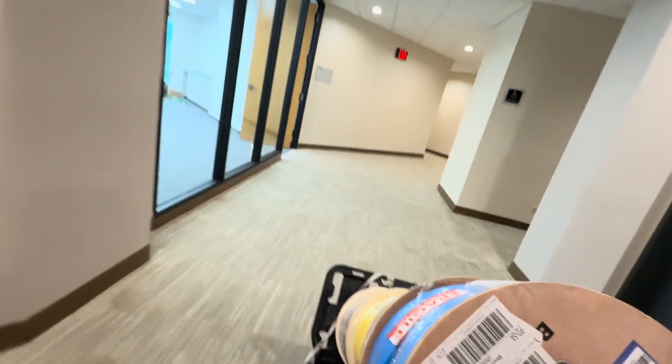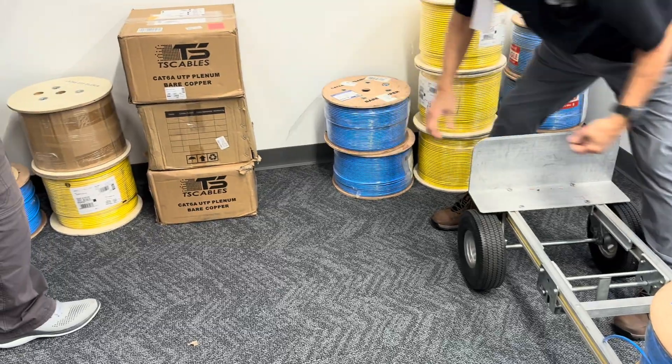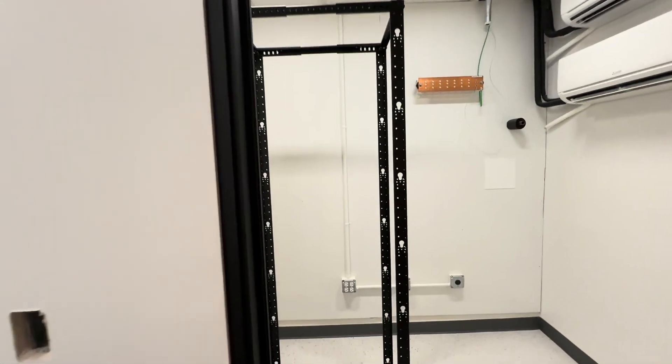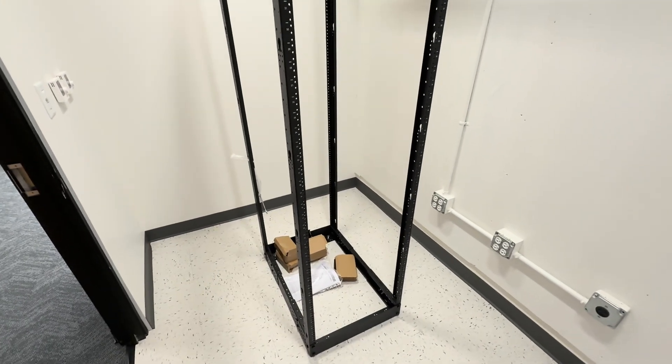On this job, there will be some IT staff working in concert with us, so they'll be doing some of the tasks. For instance, this network frame they've preassembled for us. It will be our job to do the cable ladders that are above this frame, as well as the ceiling entries and most of the cable pulling, but the IT guys will help out wherever they can.